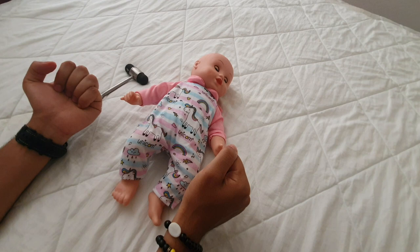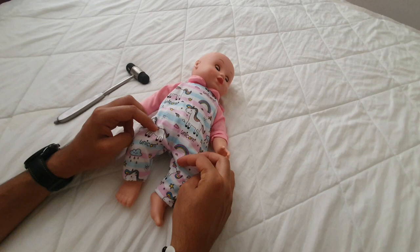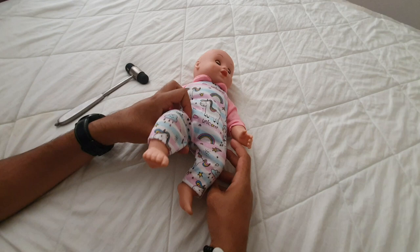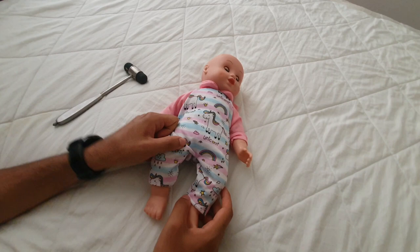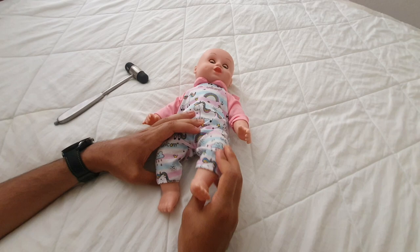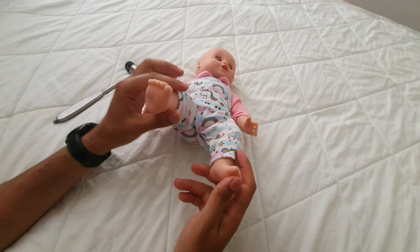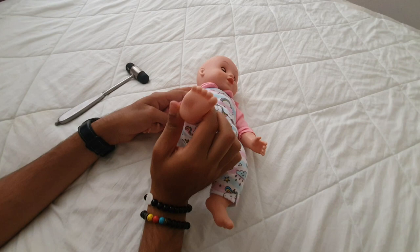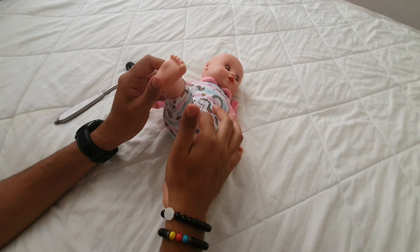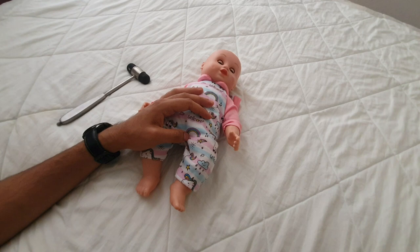Now do the same for the lower limbs, starting with tone. Look at range of motion: hip abduction and adduction — your Ortolani and Barlow-type movements from orthopedics — as well as general up and down movements of the legs, flexion and extension of the knees, and ankle movements. For traction, lift the leg from the ankle; you should notice some level of flexion in the leg. It shouldn't be very easy or very hard to do, indicating no hyper- or hypotonia.